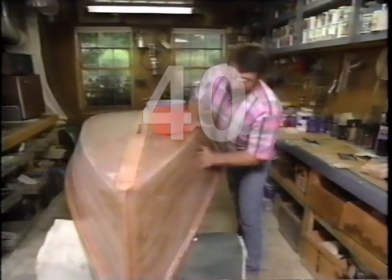Now after the epoxy dried on the deck, this epoxy needs to be covered with either paint or varnish.